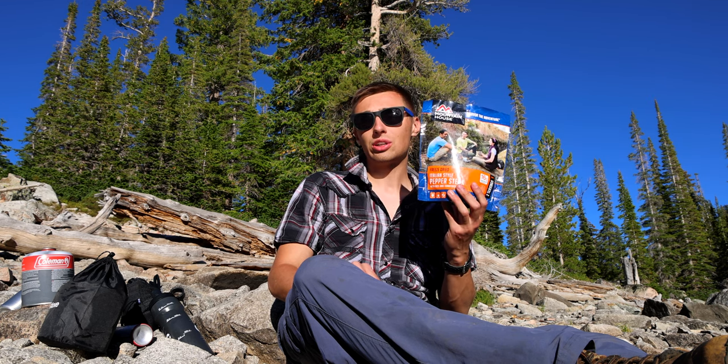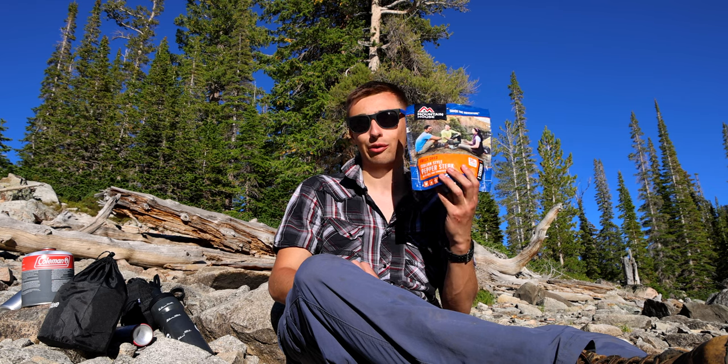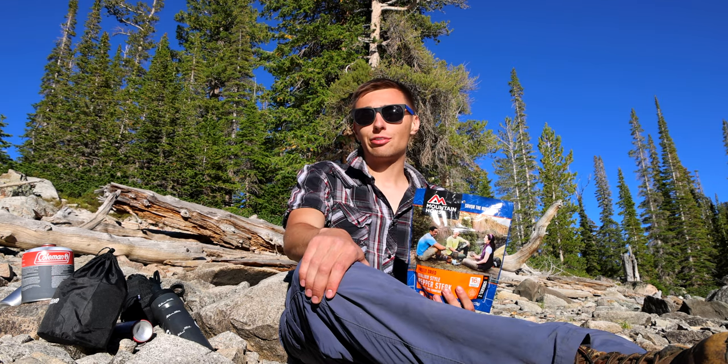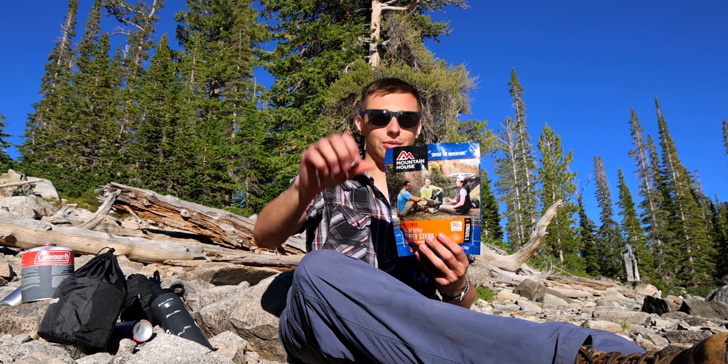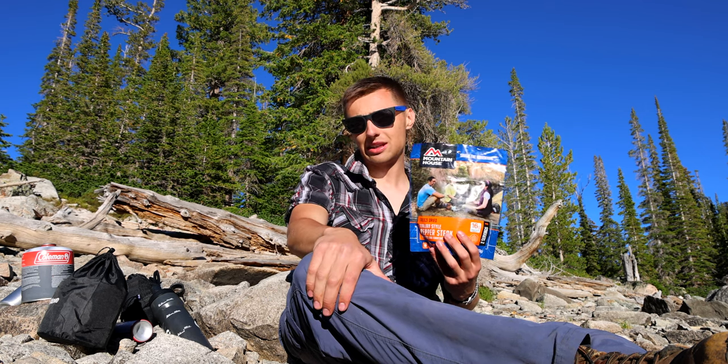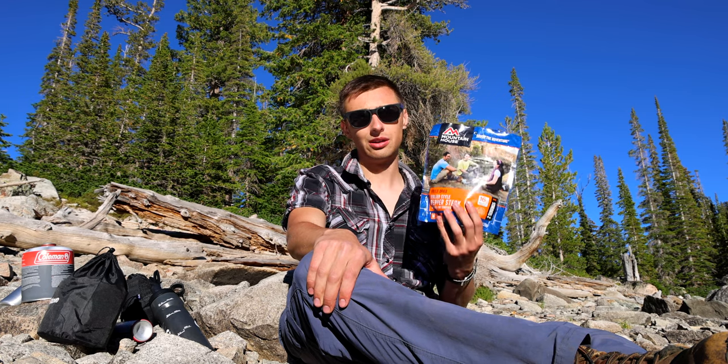I picked this up at a North 40 store, but I'm sure you can also order these online if my review ends up being good. It seems like all we have to do to prepare this meal is boil up some water, pour it in the top, and let it sit for 10 minutes — then it's ready. Seems really simple, let's do it.